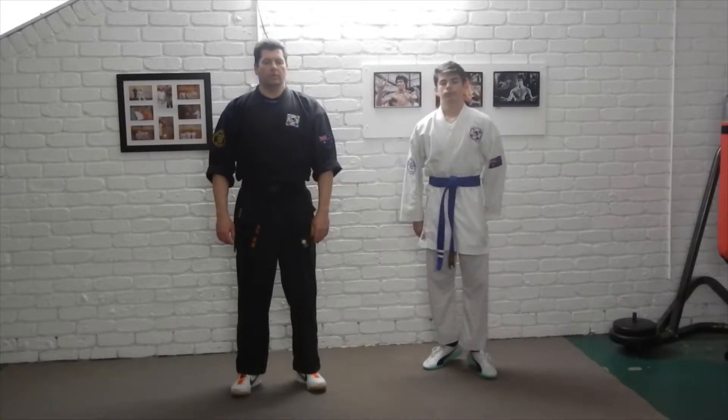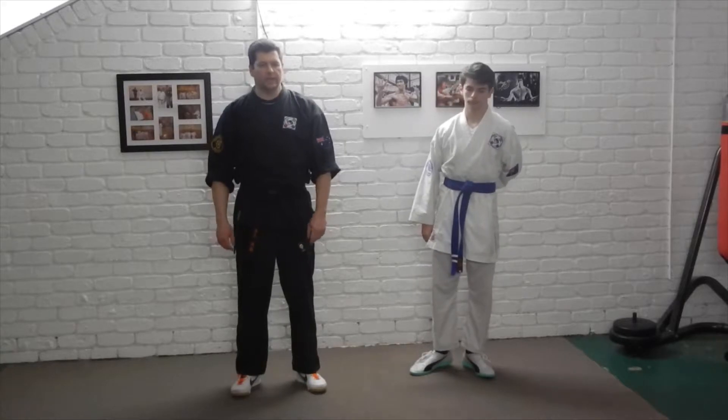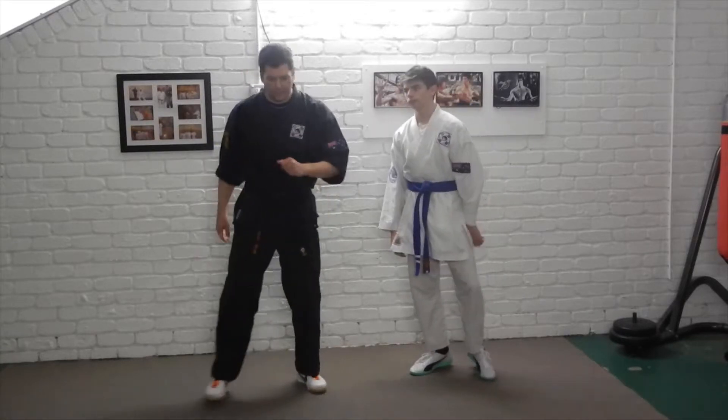Everyone, we're here looking at a defense known as Purple Fire from our service. In this particular defense, the attacker's coming in with a back fist to the head.